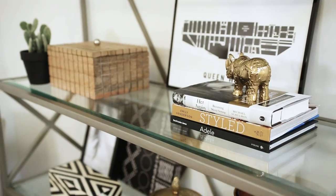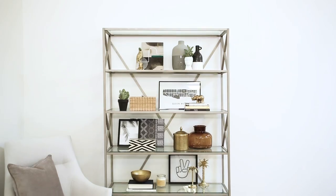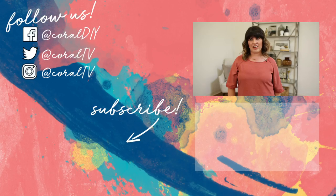And now you have an Instagram-worthy shelf. So whip out those phones and hashtag shelfie. And that's it — your shelf is ready to be enjoyed by everyone. Thanks for stopping by. Be sure to subscribe and we'll see you next time. Bye!